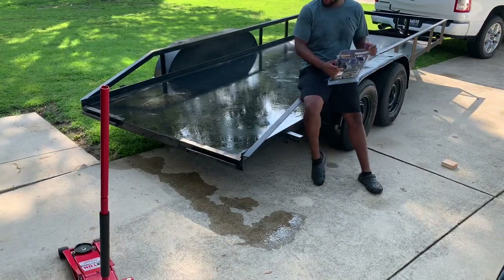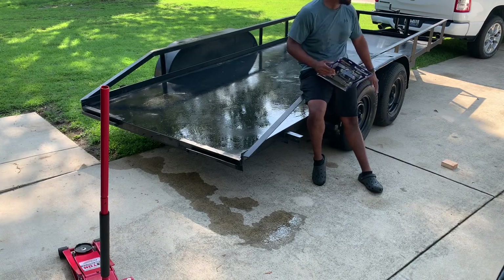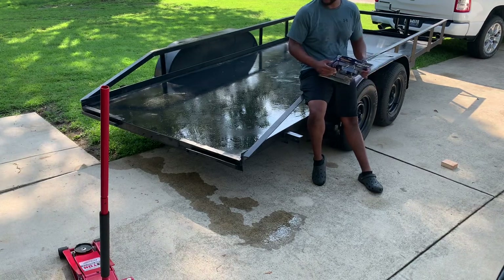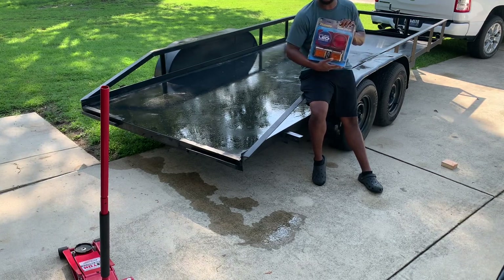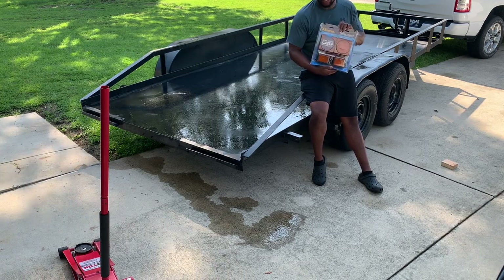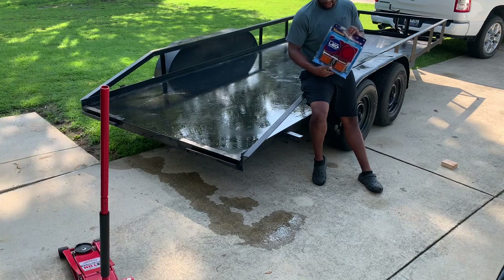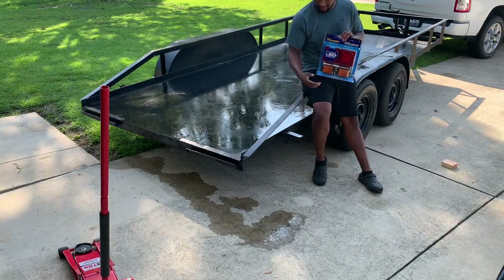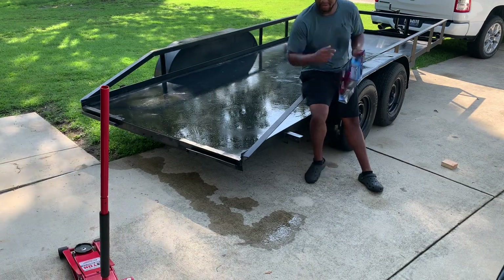All right guys, you can see I've got the trailer out here in the front yard. Just got the tires back on — had to get those fixed. Today we're going to be installing an LED trailer light kit from Harbor Freight. We're going to get started on that, and then I'll probably do a time lapse. Let's get to it.